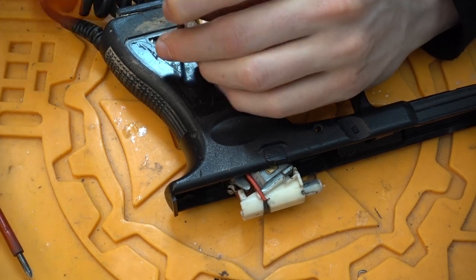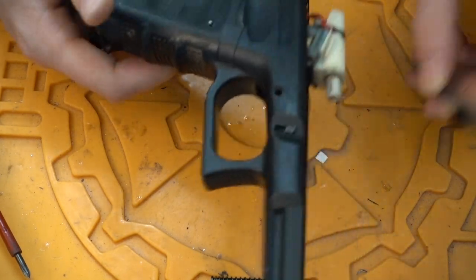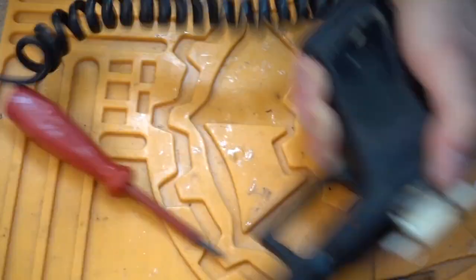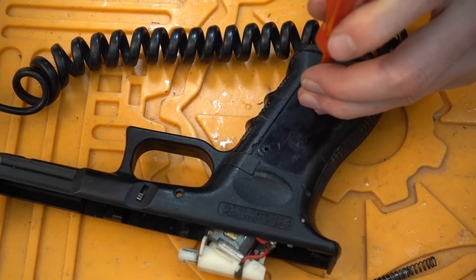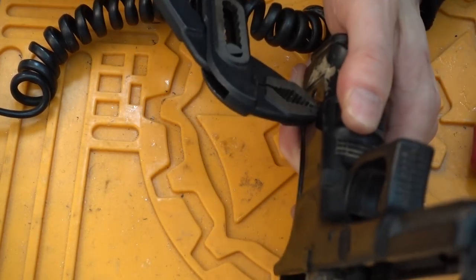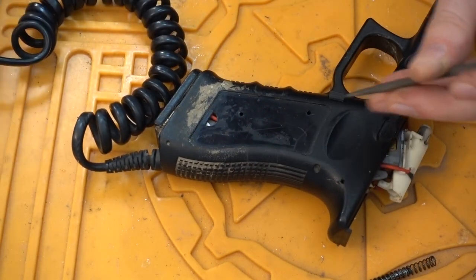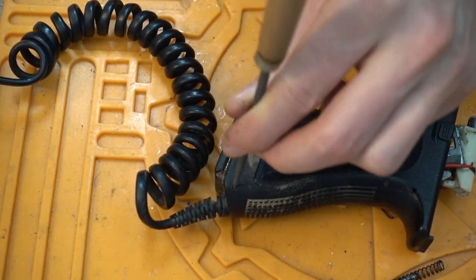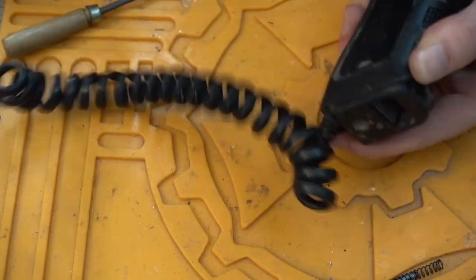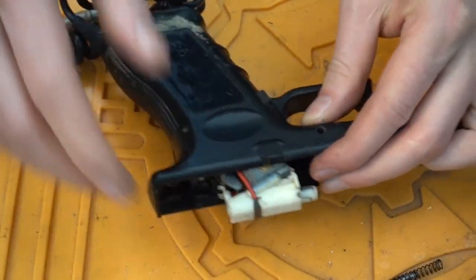If you're having a hard time getting those pins out, you have to use some force — we need stronger tools. Then here the next one. One is here in the back, and the last one is here on the bottom.